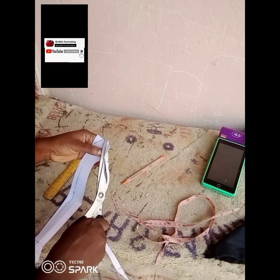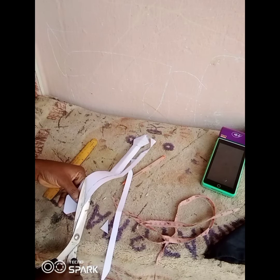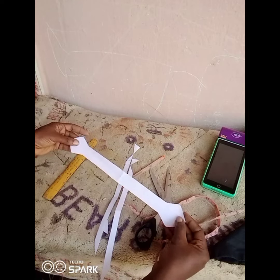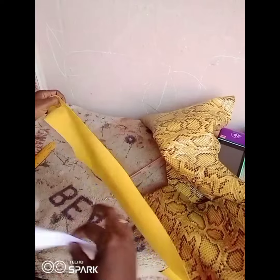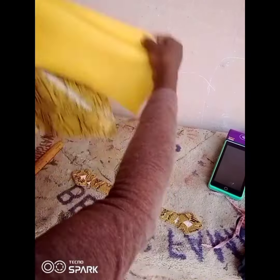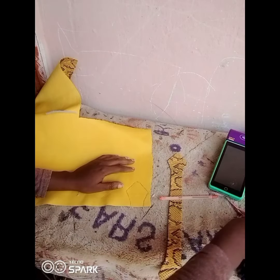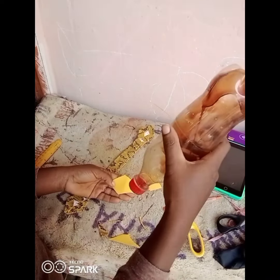After cutting, this is what it's going to look like. The next thing you're going to do is wrap it with your leather. When you are wrapping it, make sure you cut a leather that is wide enough to fold it over — you're going to cut a leather that is around 4 inches or 3.5 inches wide, so that when you wrap it you can roll it on like this.